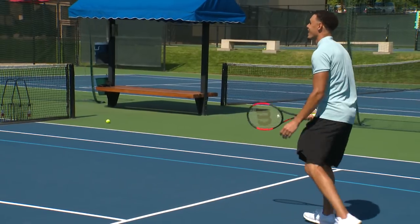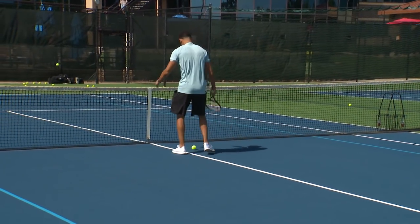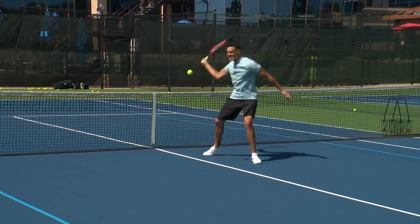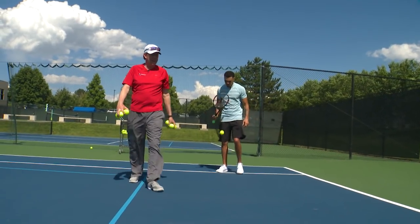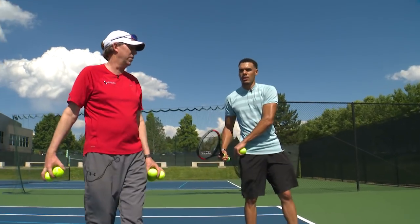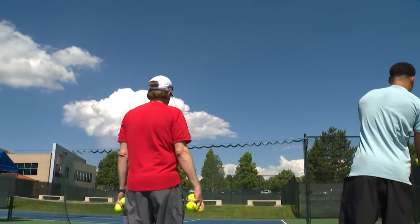Come on in. Keep coming, keep coming. Take the volley. I gave you a little taste. What I did with you in this hour, I would normally take two or three lessons with. This is a very accelerated progression. You hit it too hard, you hit it too soft — what are we talking about here?